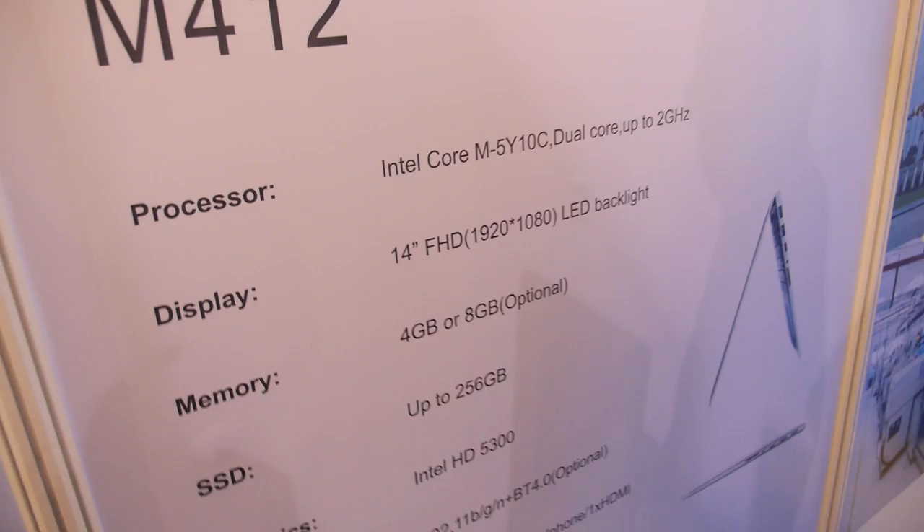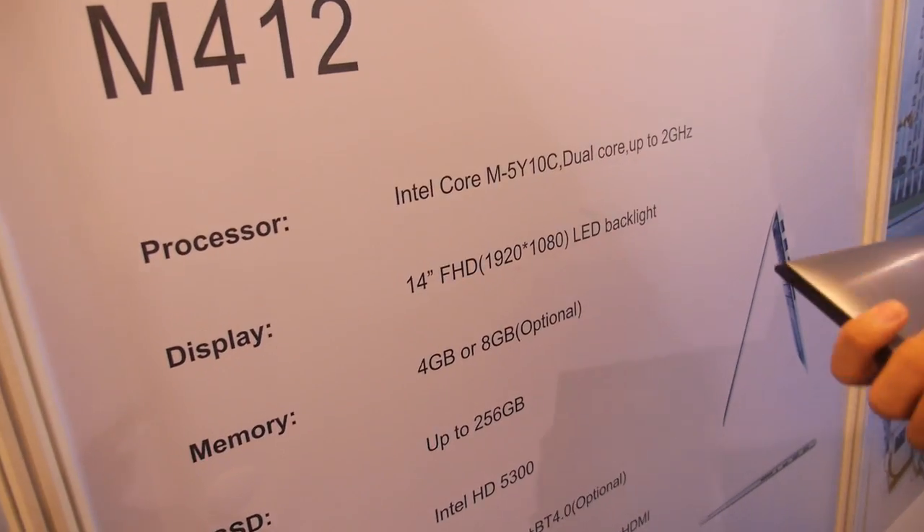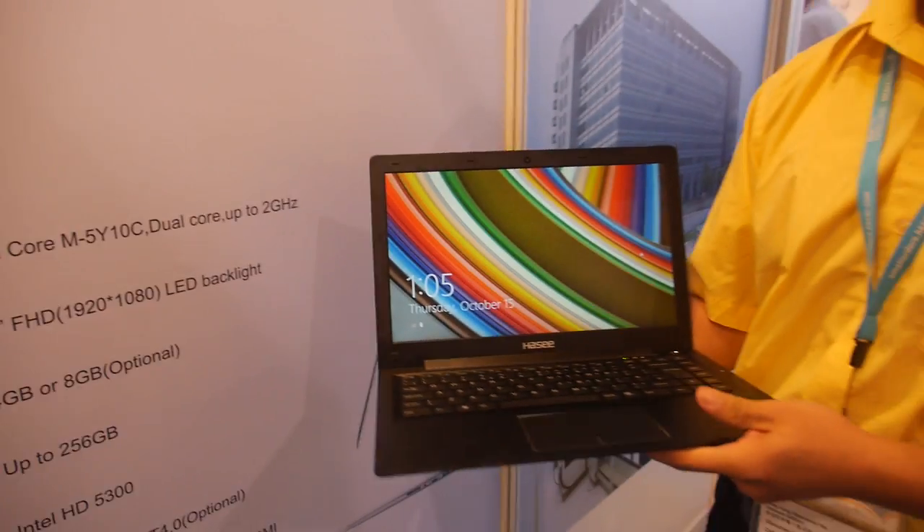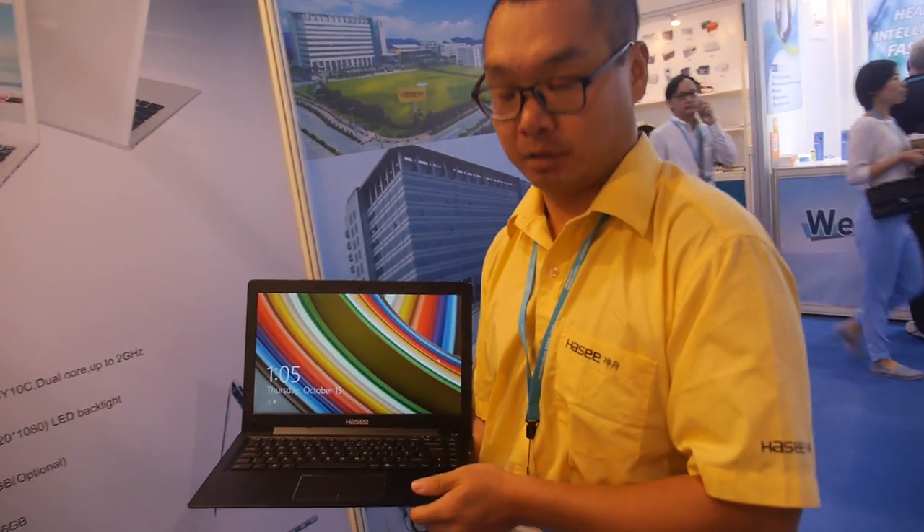These are all the specs here. It's 1080p display, 4GB RAM, and when you say $340, it's 128GB SSD. Yes, and there's 4GB RAM included, right? Yes.